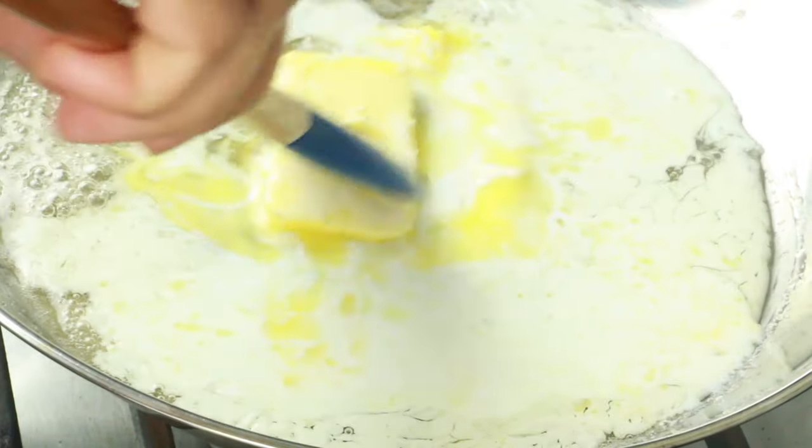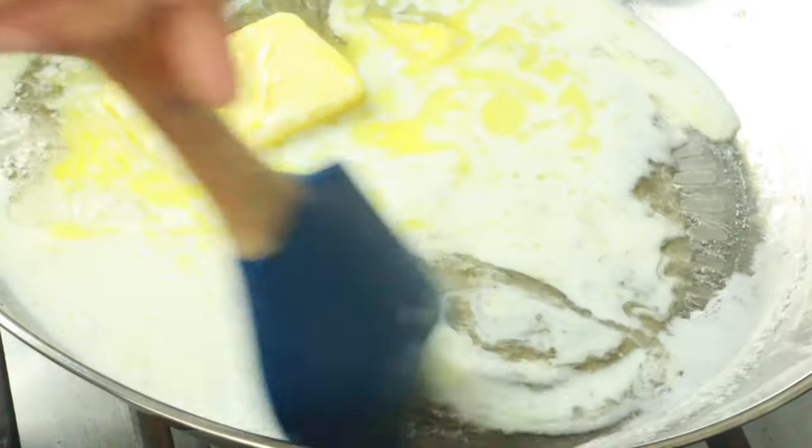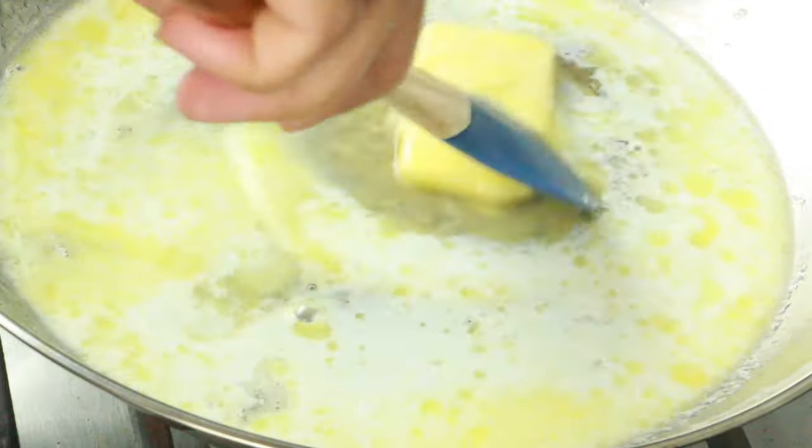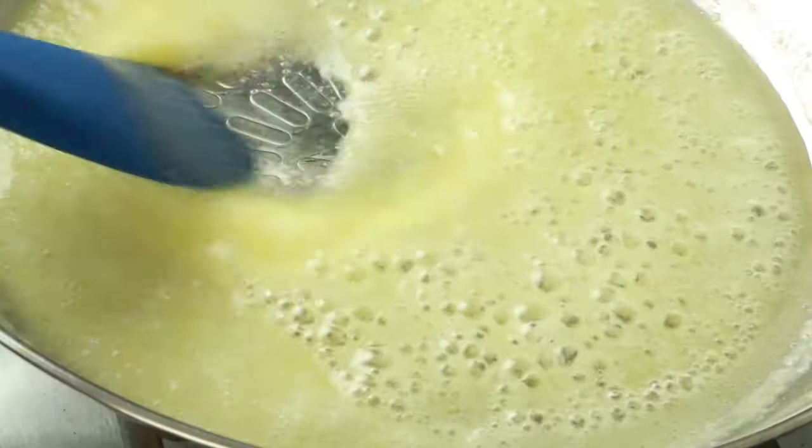Go ahead and mix them well until it all comes together. At this point you want to make sure it turns a nice deep caramel brown. It's going to take around five to eight minutes.